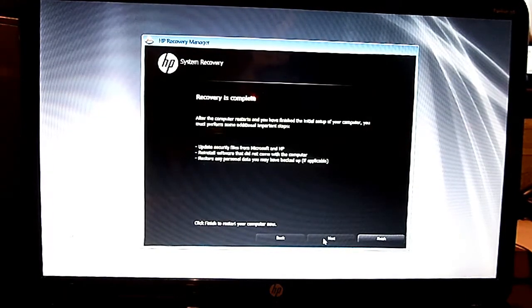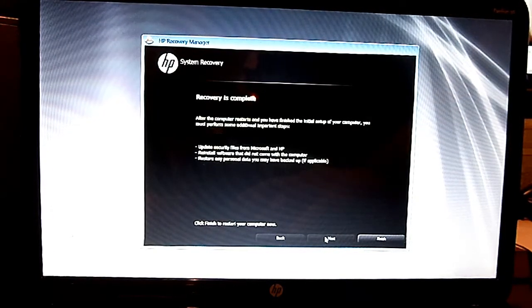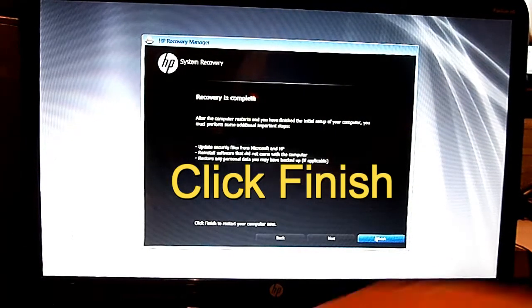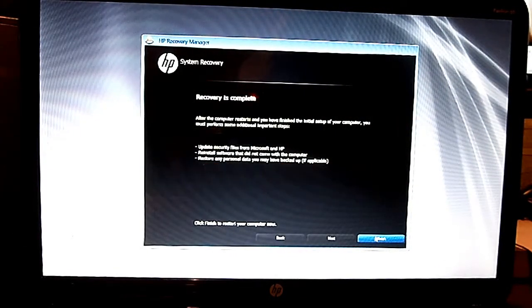After that's done, basically, after it's completed, go ahead and click Finish. Let it reboot — don't push anything.